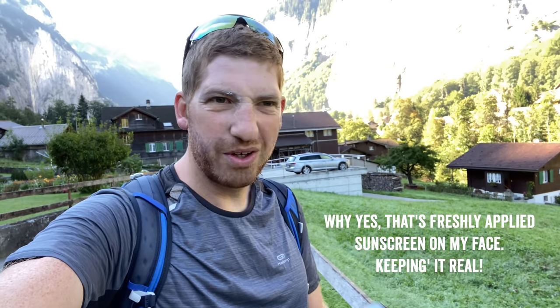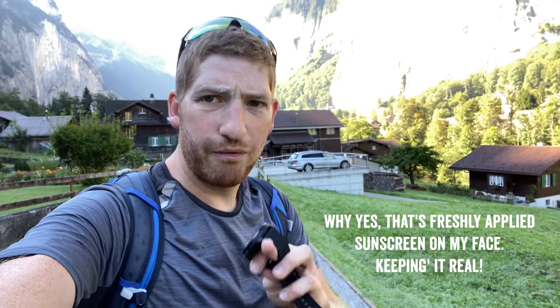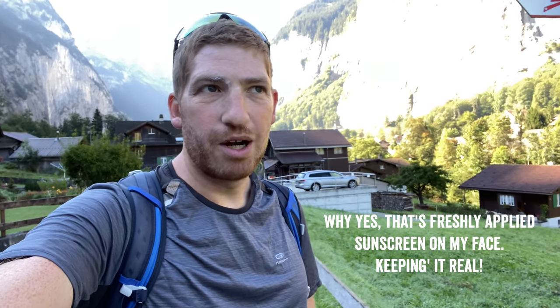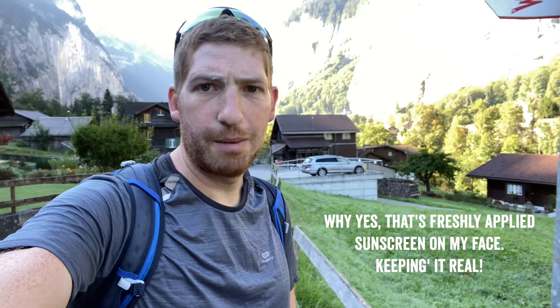Hey folks, it's Ray from DCRainmaker.com. Today I've got a bit of a different video — I'm going to show you how the new Suunto 7 course routing bits work, but I'm going to do it vlog style. I'm doing it on my phone instead of all my usual camera gear, so the audio might not be quite as spot on, but it's frankly just easier when I'm going to be climbing like a couple thousand meters.